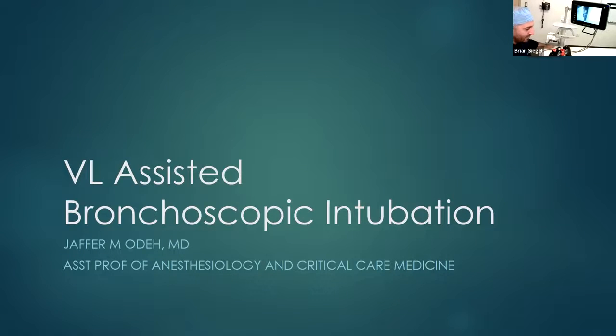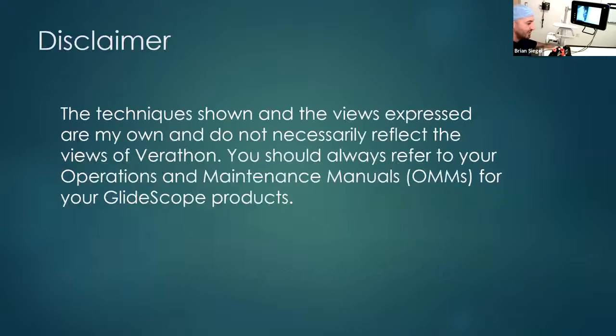I think we all know what I'm referring to here — if not, you'll hopefully learn about it. Just a quick disclaimer: the techniques shown and the views expressed are mine and only mine. They do not necessarily reflect the views of Verathon. You should always refer to your operations and maintenance manuals for your GlideScope products.